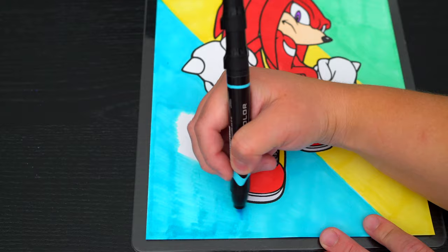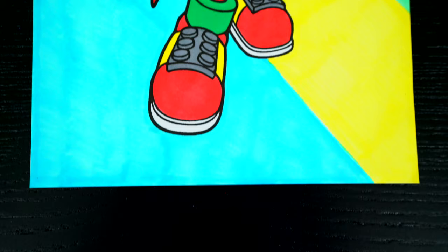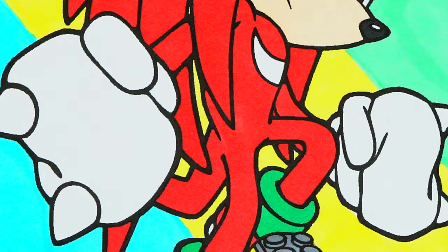Okay, I'm all finished. Wow, this picture turned out so cool. I love all the different colors in the background. And Knuckles is just so awesome.